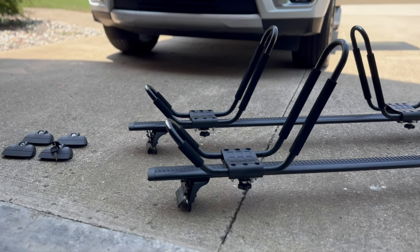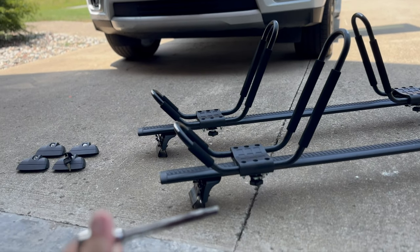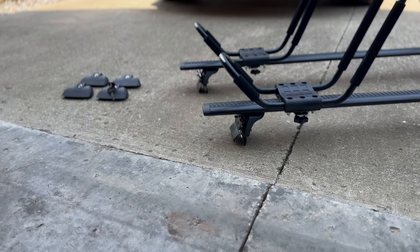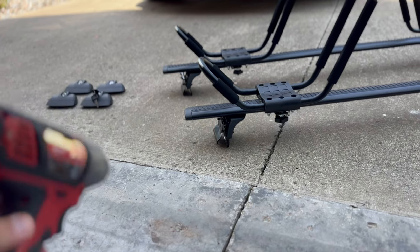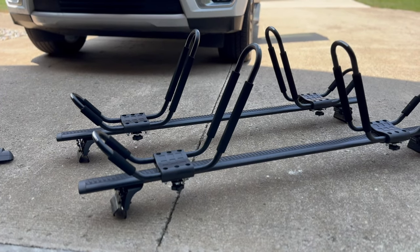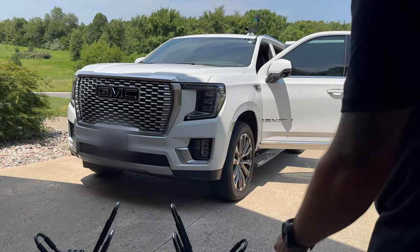All you're going to need is a five-millimeter Allen wrench. I'm going to use an impact just to get them started and then snug them up by hand. Let's throw them up there. Once they are pre-assembled, you're ready to go.